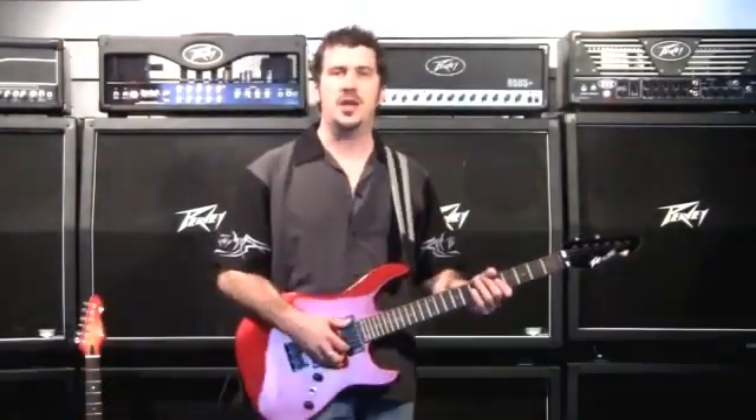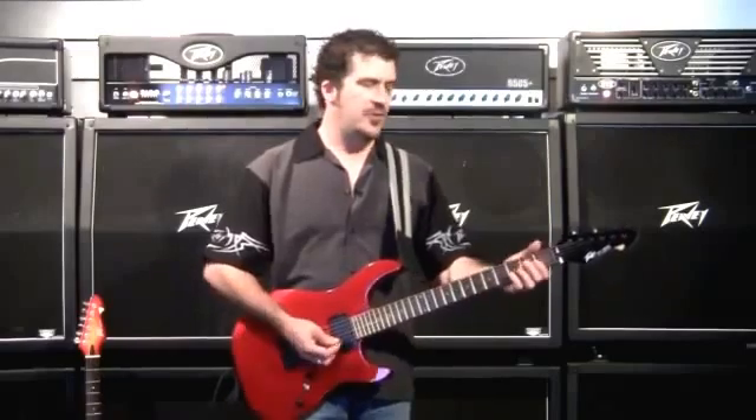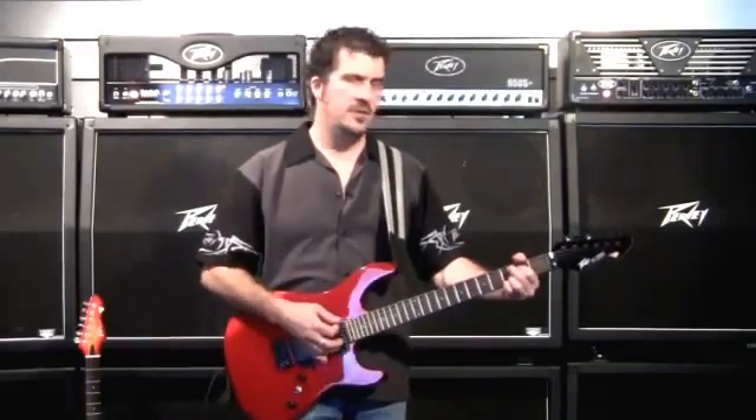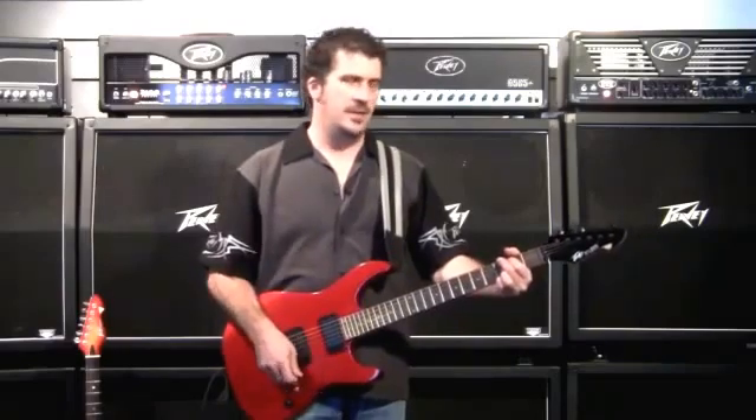The Peavey AT200 electric guitar featuring Antares Autotune technology for guitar. First let's hear how the guitar is actually tuned. As you can hear, the guitar is horribly out of tune.